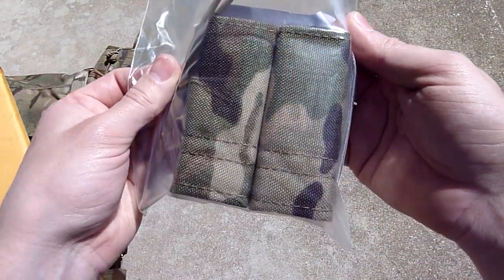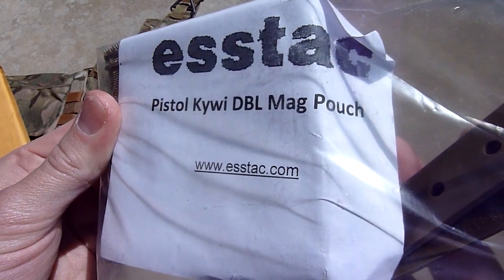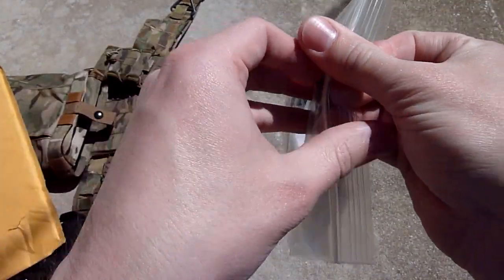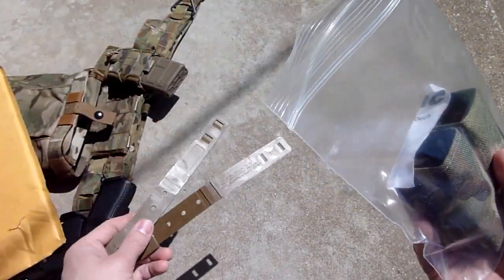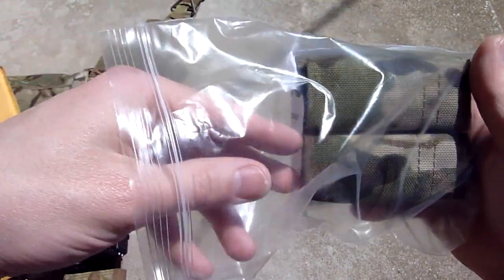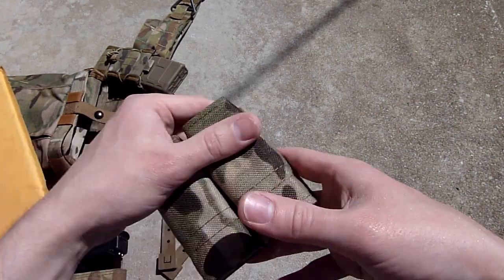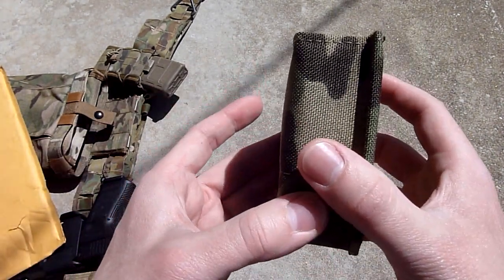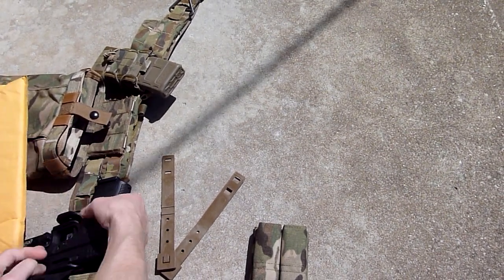Here it is — this is the S-Tech pistol kydex double mag pouch. Pretty cool pouch. I ordered the molle clips with it; it's like an extra dollar for those, so it's not really a big deal. You will need those to attach it to your molle platform, whichever you're going to put it on. I didn't bring my spare mags out with me, so I'll just show you with this one.